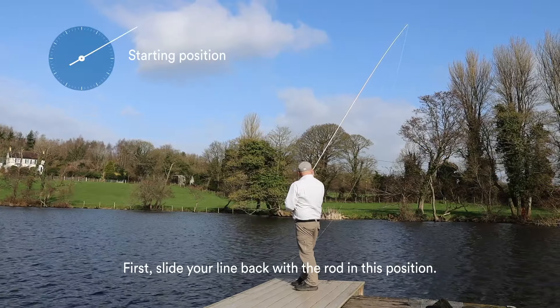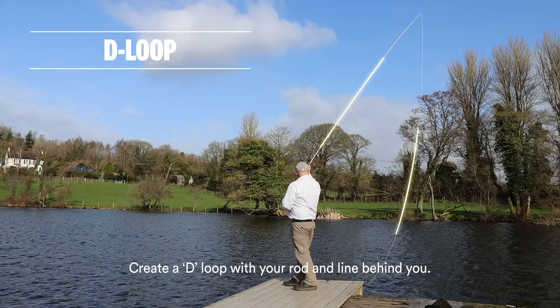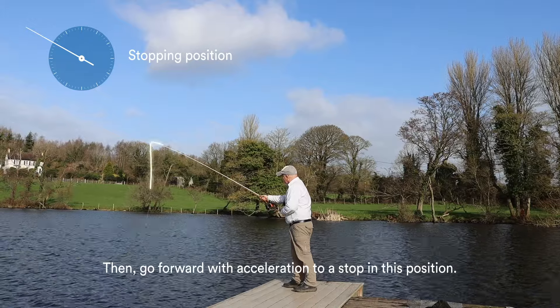First, slide the line back with your rod in this position. Create a D loop with your rod and line behind you. Then go forward with an acceleration to a stop in this position.